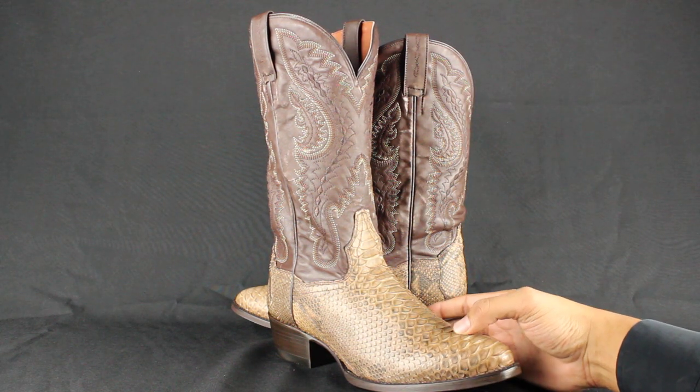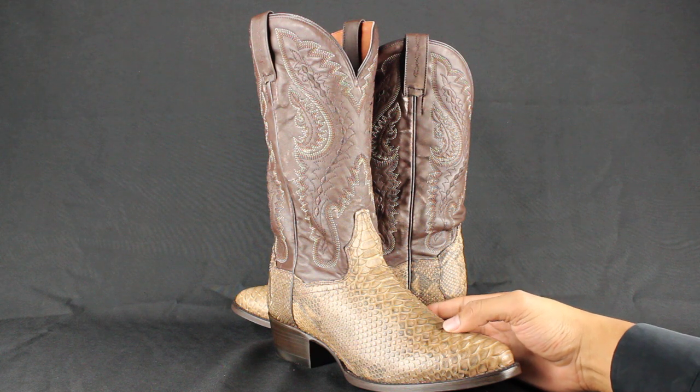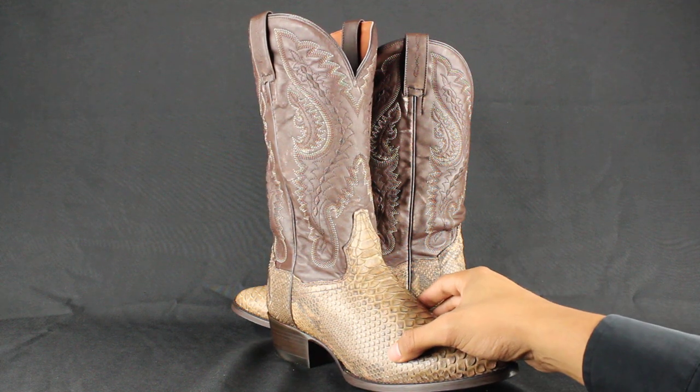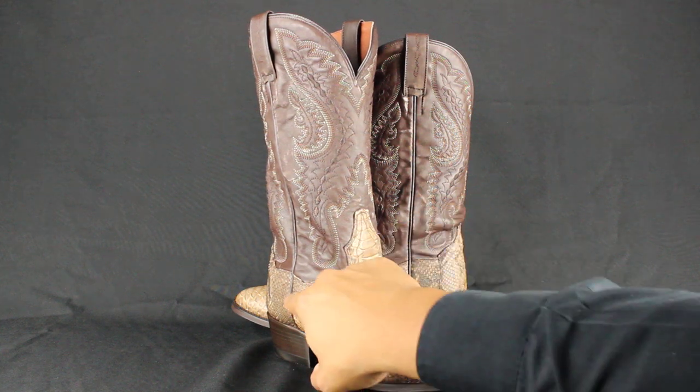Hello again everybody, this is Jose from YeehawCowboy.com and today we're going to review these Dampo's boots and talk about the craftsmanship and sizing. Dampo's boots are handcrafted in Leon, Mexico. This exact pair here features a genuine Bay Apache Python vamp and counter.